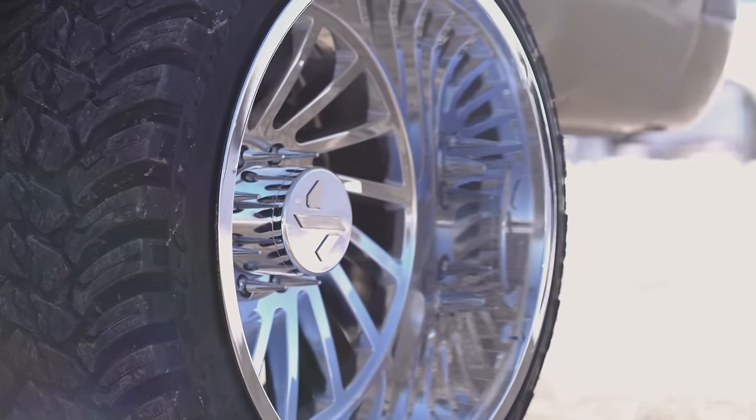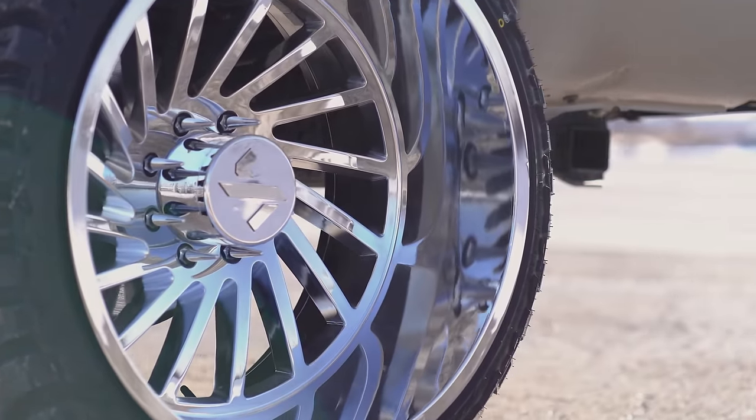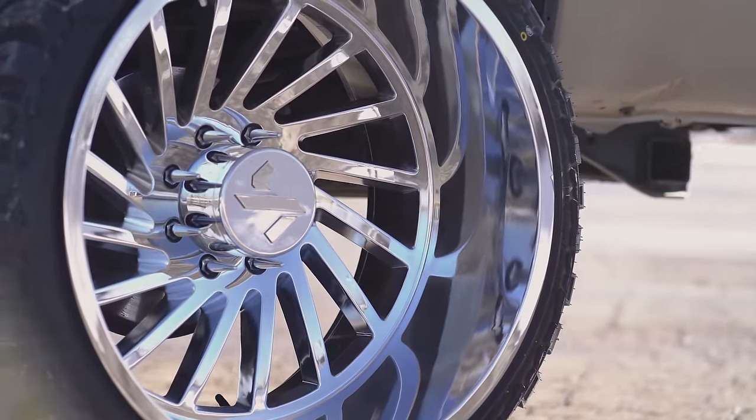It's got a little bit of concavity to the face as well. You can kind of see the spokes dive back just a little bit as it's going, which will eat up about that much of your lip, but overall a super sexy looking wheel.